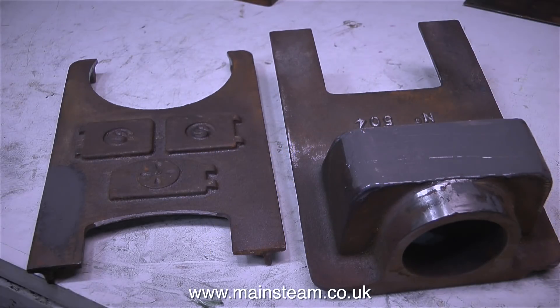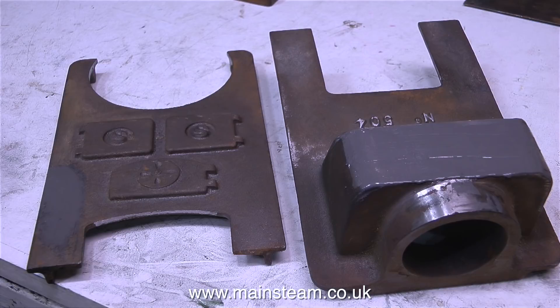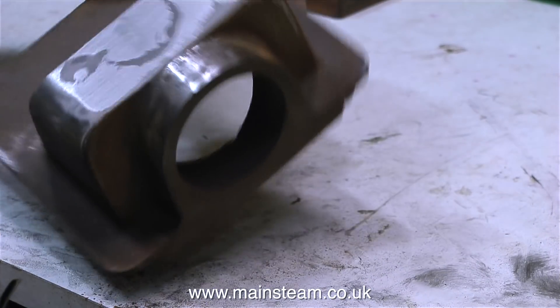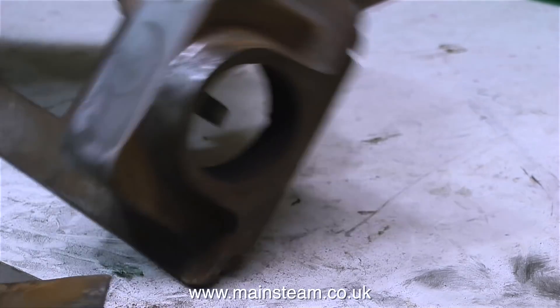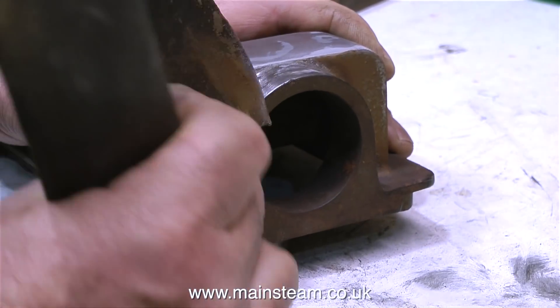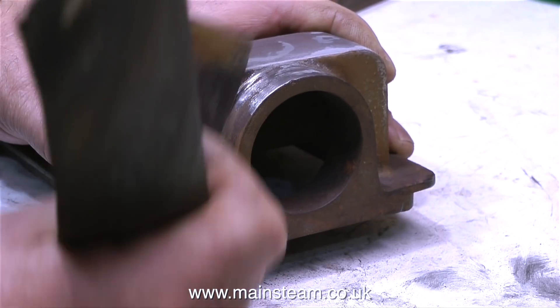In the last part of the last episode, I spread some JB weld on the castings — on the left hand side to fill a hole, and I filled the right hand casting because it was very untidy around the chimney mounting. I used the belt sander to remove most of the JB weld, just leaving it behind in the holes in the casting, and now I'm finishing off the process with some sandpaper by hand.